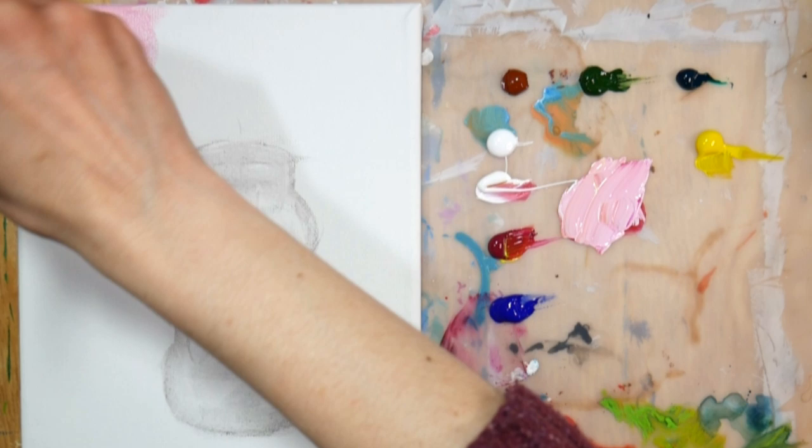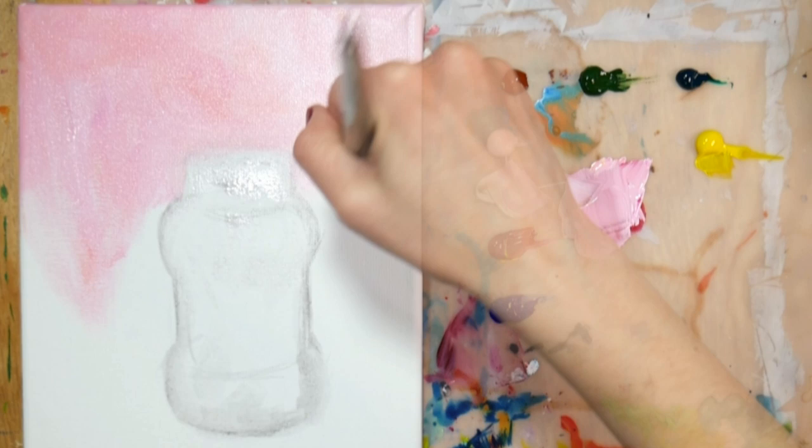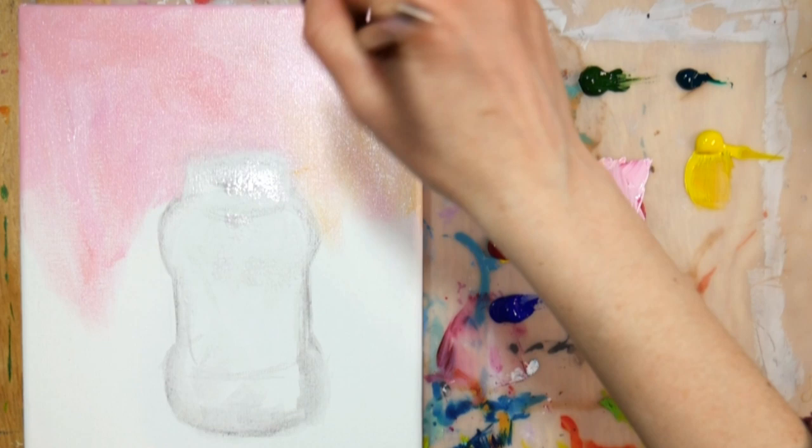So after getting that sketch down and getting my bad lines kind of smushed away, I decided I wanted to do a background. Since the green onions are so much green — that lime green color — I wanted something to be a complement. So I thought a nice corally pink color would be really nice in the background. I was thinking it would be just kind of fun and bright and cheerful, and I really need some of that.